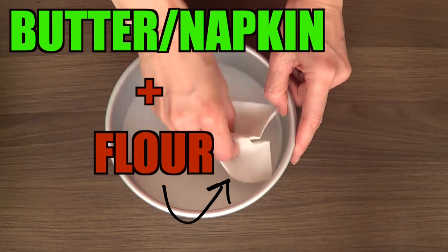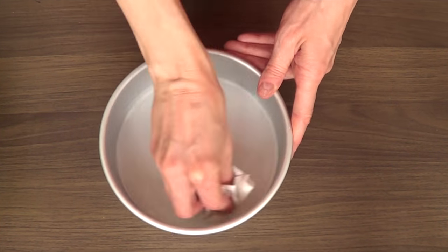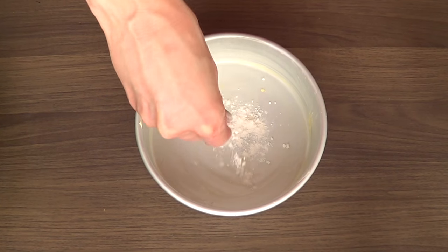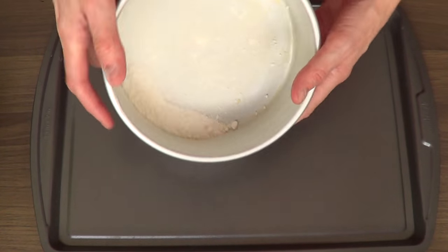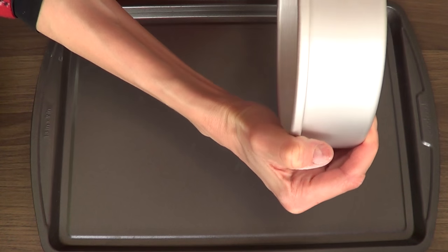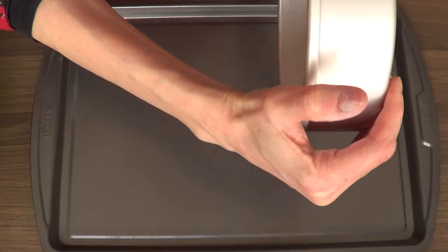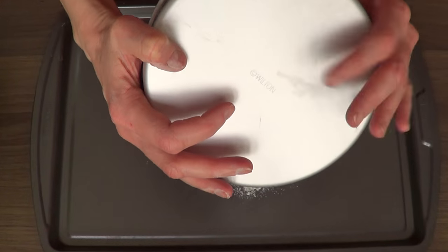Once my cake is baked, to avoid it from sticking to my cake pan, I'm going to go old-fashioned here. I'm just going to be using good old butter and flour to prevent my cake from sticking. If you want to use something else, just go ahead. Or if you're working with a silicone pan, it's pretty much up to you. And to avoid making a mess, I'm just working over a tray, just in case something falls.